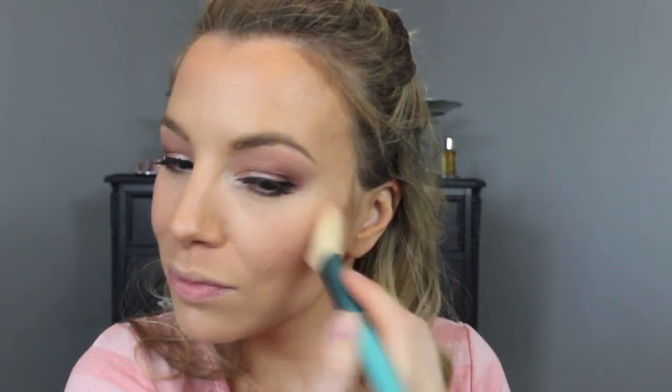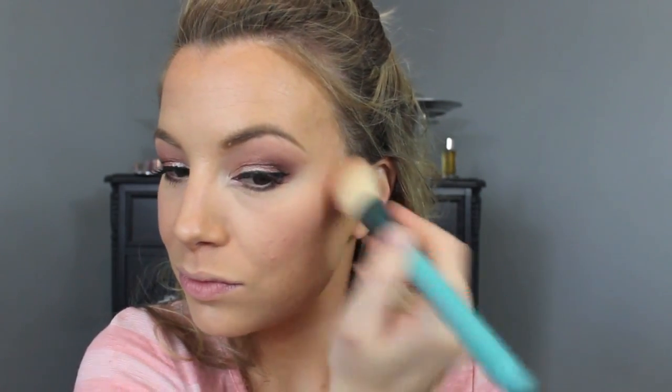Now for one of my favorite parts — blush! I just recently picked this one up and I absolutely love it. It's one of the Maybelline Master Highlight blushes — I can't remember the name right now but it'll be in the info bar. It's a really pretty pink with a slight sheen, so I'm actually not going to use a separate highlight because it really gives you the effect of blush and highlight combined.